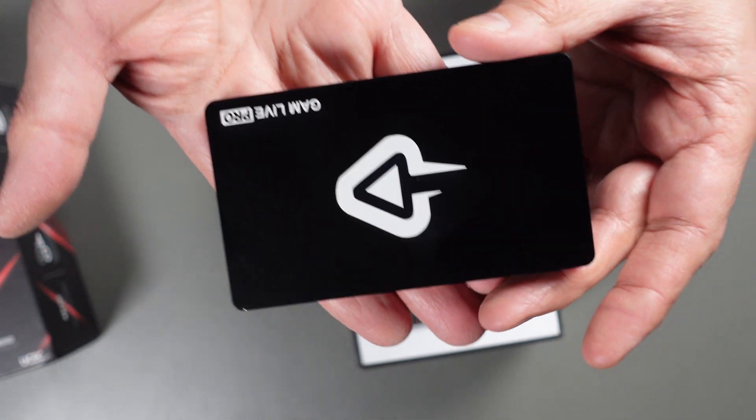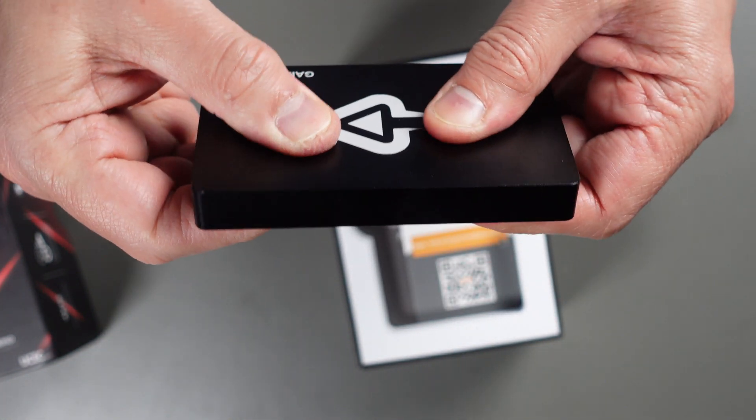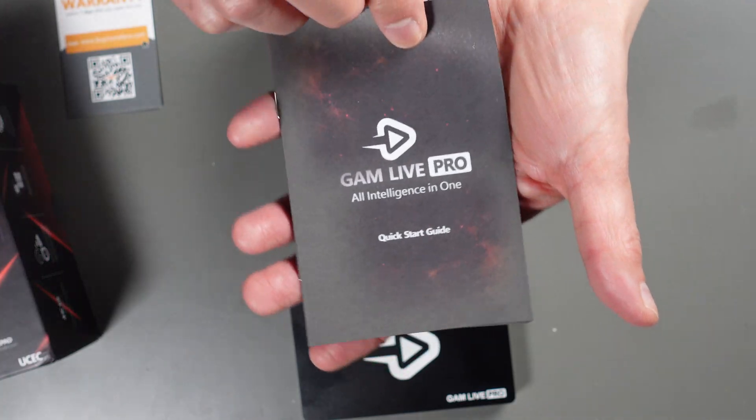It's got a nice solid metal outer case — very strong, not plastic at all. Pretty durable construction. Let's put this down and see what else is in the box.